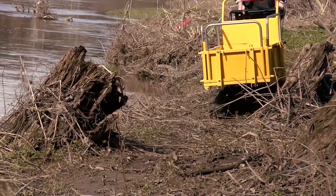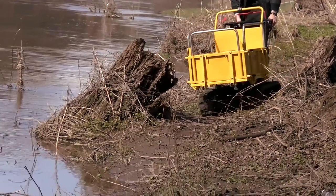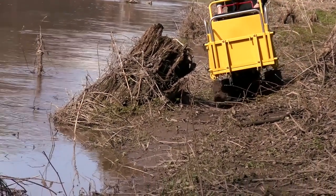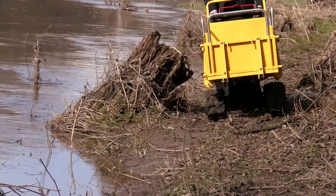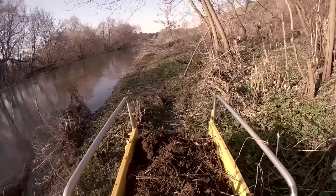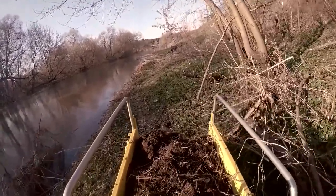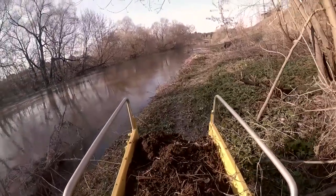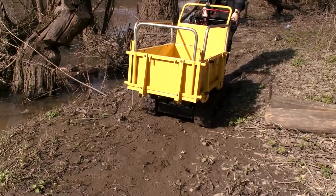There was a gloomy swamp at the bottom and we wanted to see how the machine handles it. Any tracked vehicle is always a good ATV, so we expected this dumper to do well on the swamp. And the machine really could move in these conditions without any problem. The only thing I wish it had was a seat for the operator, because it was quite unpleasant to walk in the swamp — but if it had one, it would be quite a different machine at quite a different price.